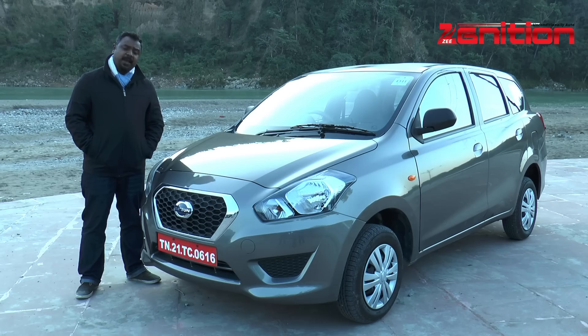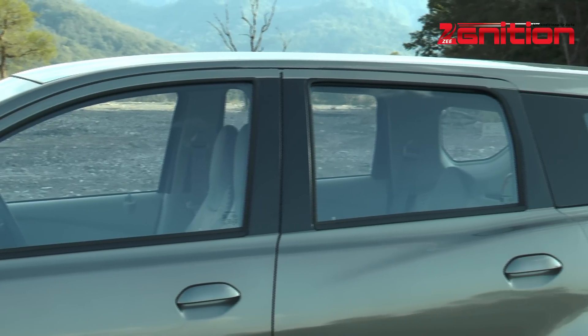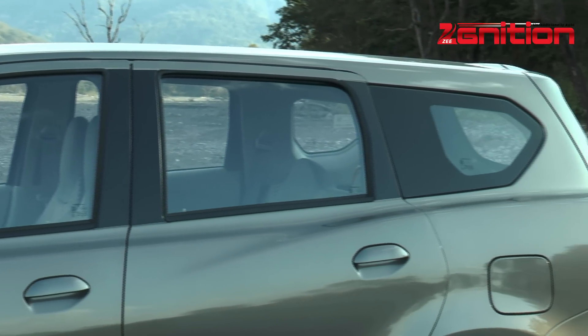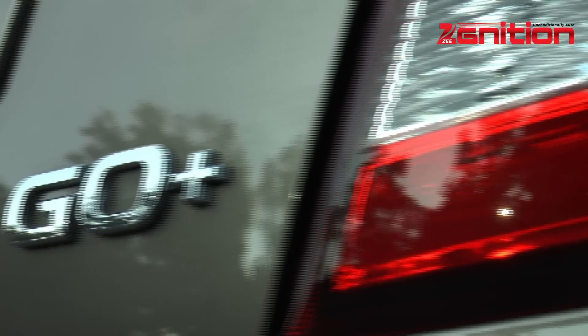Nothing's changed up front. Even in the back, the design is pretty much the same — it's just the length that has increased, and that's really tough to spot. But once you look at the overall size of the vehicle, you know this is the Go Plus.